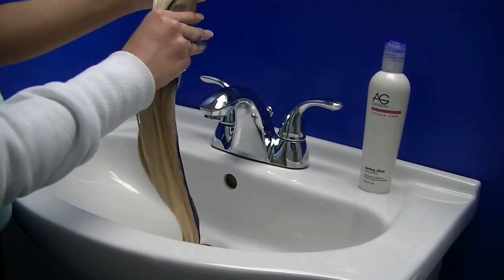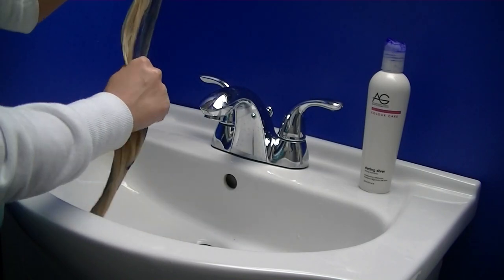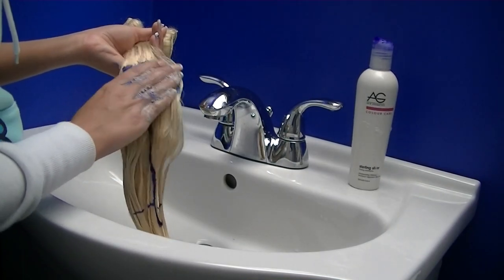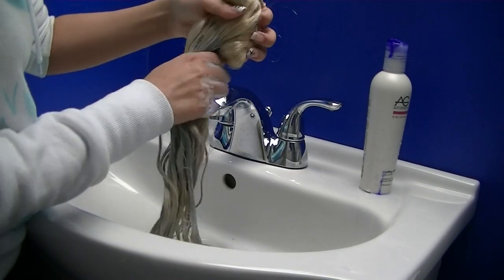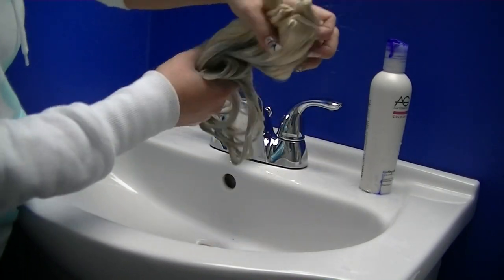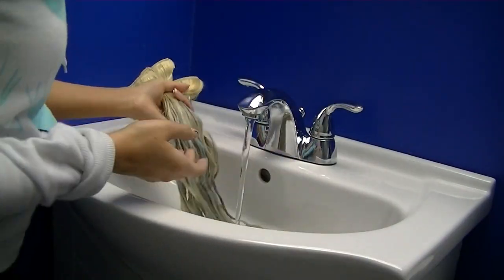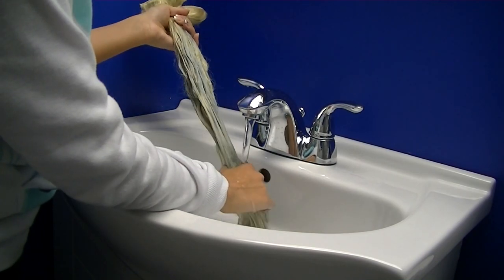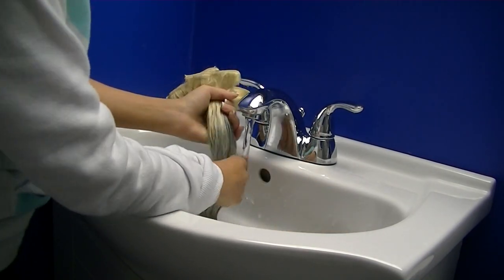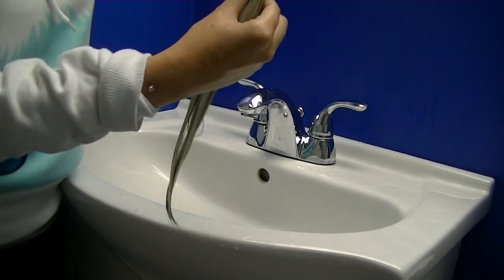I'm using AG brand indigo shampoo. I'm just going to put that on and massage all of the shampoo in. This is not a dye — it's a toner — so it's going to take away all the brassy or yellow tones and make it more ashy. I left it sit for 20 minutes, then rinsed it off, and it matched my hair very well.